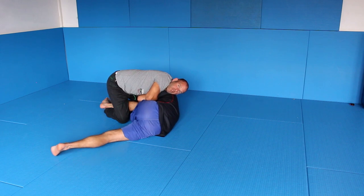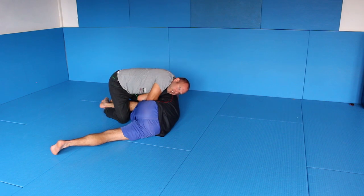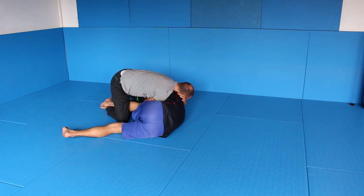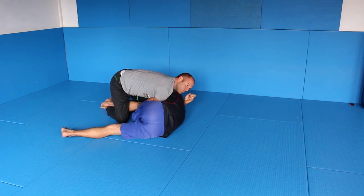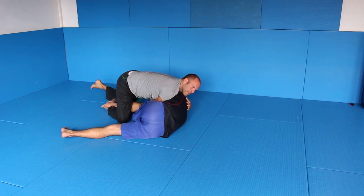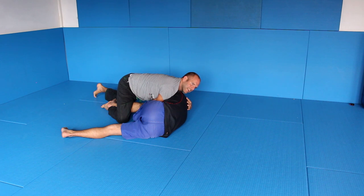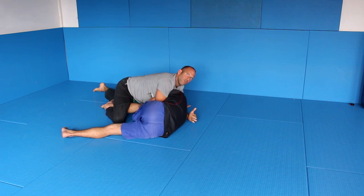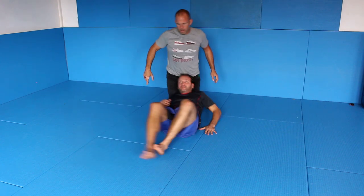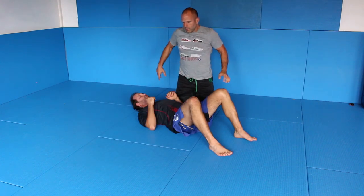Now I pull with my left hand, my right hand here. From here it's pretty simple — I'm pinching, I'm just sliding over and coming up. From here, all I do is straighten out my left leg, create pressure on his head, and I can choke him out. So I go in that direction.